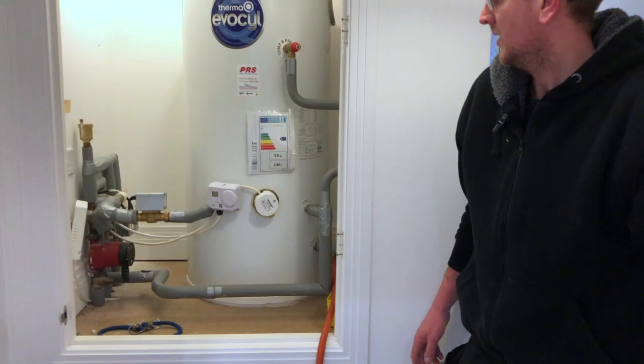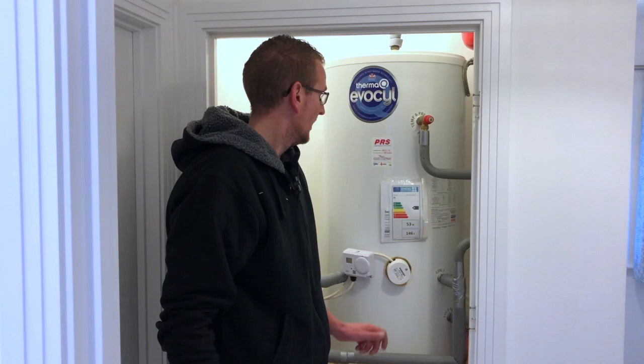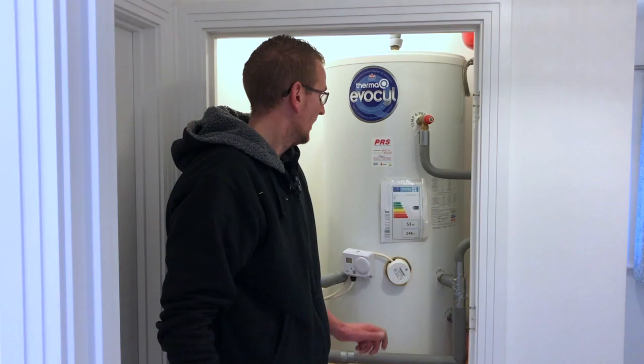Now we're inside. We're draining the cylinder as we speak, then we're going to remove the cylinder, sort the pipe work out, and then start installing.